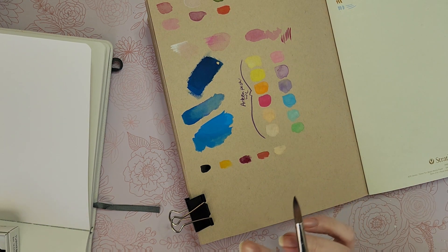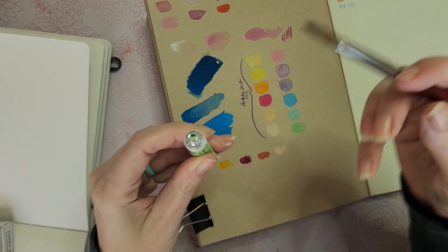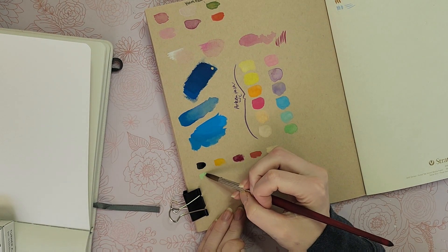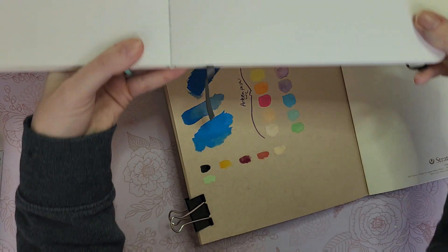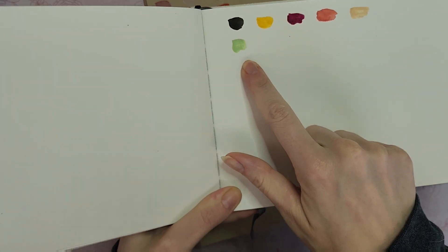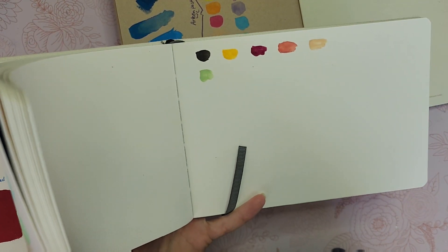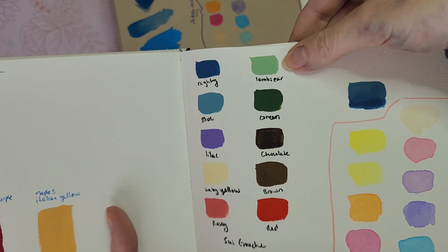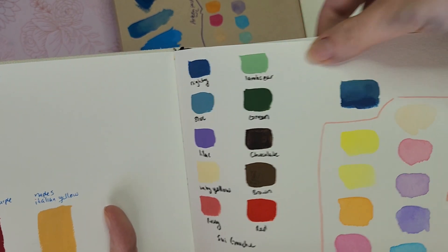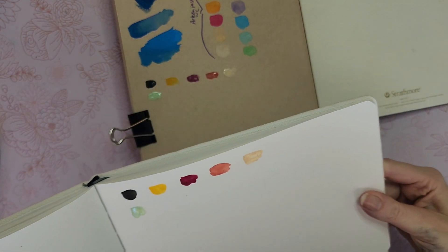Sprout green — I wonder if this could be like a compost green, maybe it's a minty type of green. That sprout green kind of reminds me of the lamb's ear color from the Suey gouache — a Korean gouache brand with a pastel set. This is kind of like a watercolor version of that. I don't generally use that much green but I do like it.